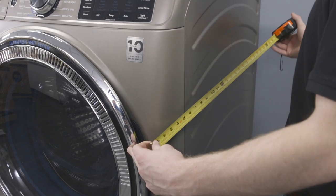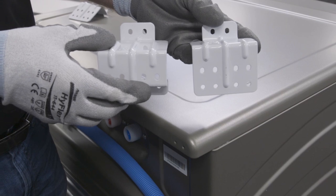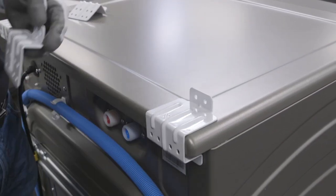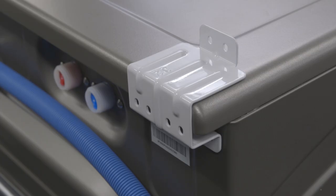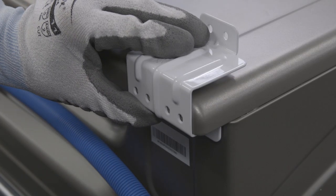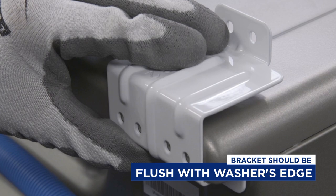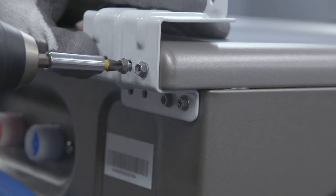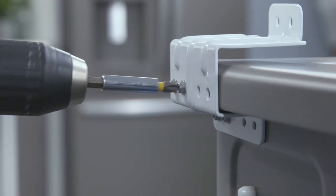Make sure you are using the appropriate bracket based on the measured depth of your washer. The 34-inch bracket will lie flat on the back of the washer, while the 32-inch bracket is formed to fit the shape of the top panel of the washer. After selecting the correct bracket, align it with the screw hole so it does not extend past the side of the washer. If done properly, the bracket will be flush to the washer's edge. Now secure the bracket to the washer using four of the provided screws for each bracket, then repeat on the opposite side.